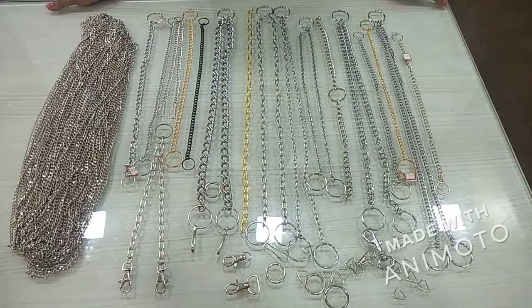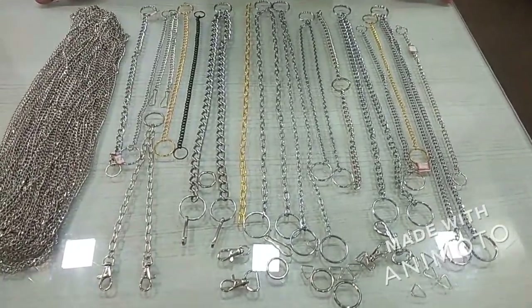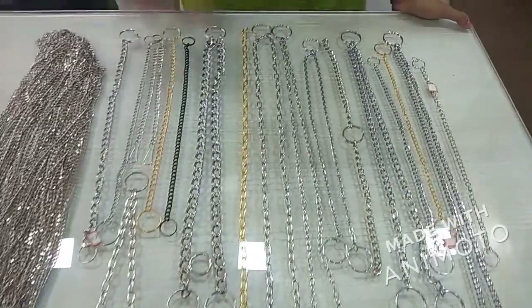Hello, welcome to Pommie Enterprises. Today we are going to show you some wood hanging samples. We are manufacturers of metal chains.